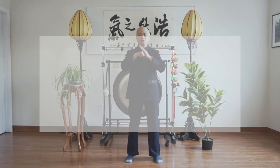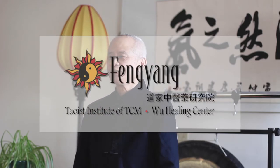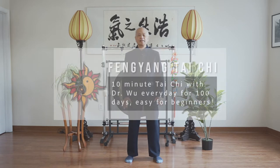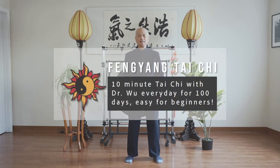Hello, today we're going to show you how to do Tai Chi at home. This is called Feng Yang Tai Chi. Every day, 100 days to build your energy and make you feel better.